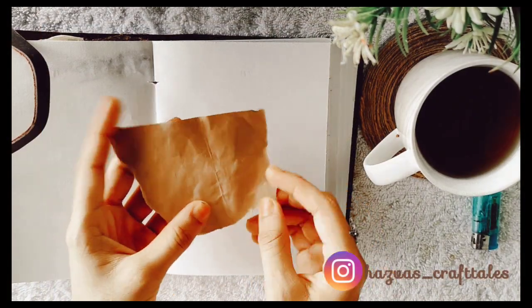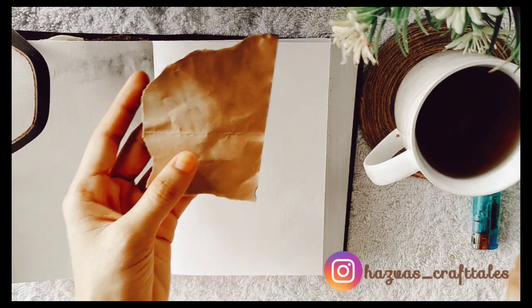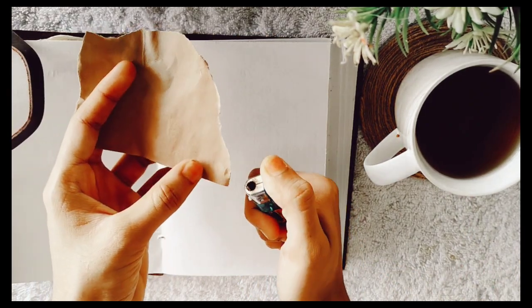Let's start. First, I have a paper. I will put a paper on the top. It will burn the sides — it will give a vintage look.